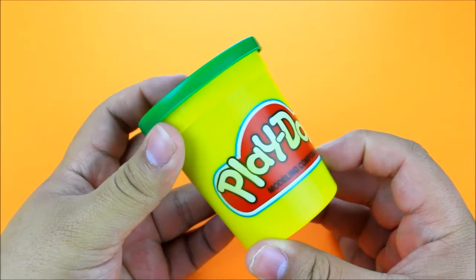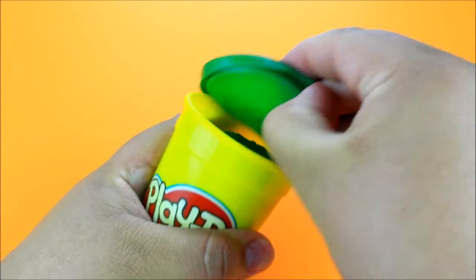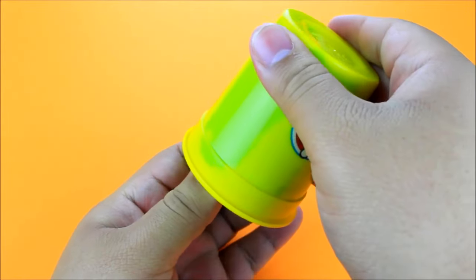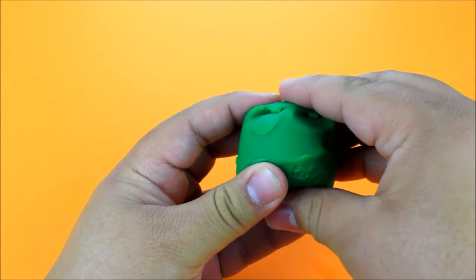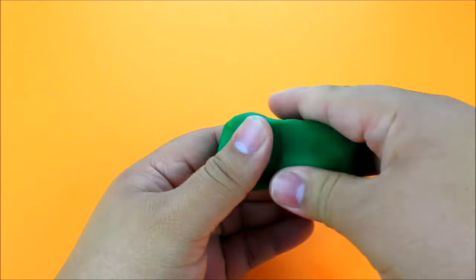For the next Play-Doh life hack, I'm going to show you how you can make a makeshift phone stand to hold your cell phone up — like if you're watching a movie or something. You don't even have to let it dry, so it's pretty convenient. You can just prop this up whenever you have Play-Doh lying around.